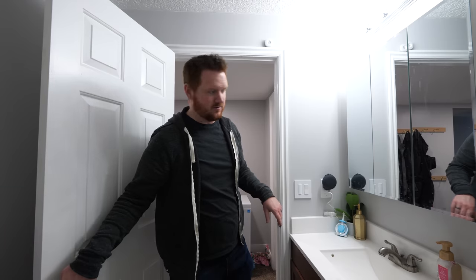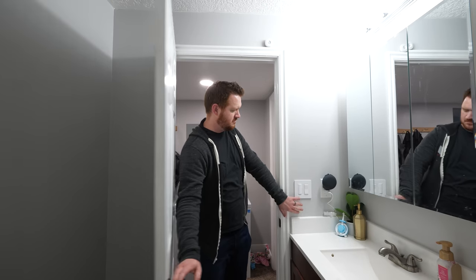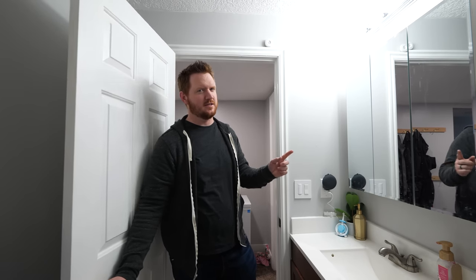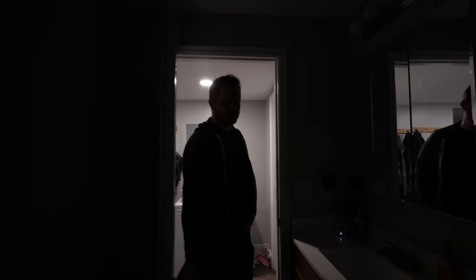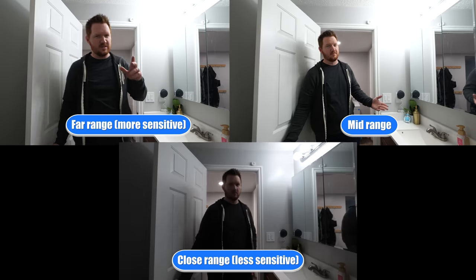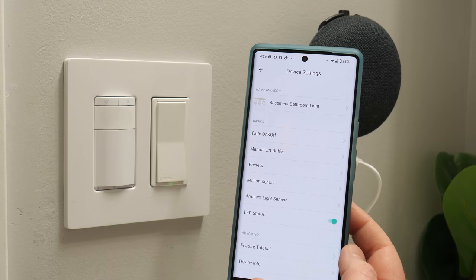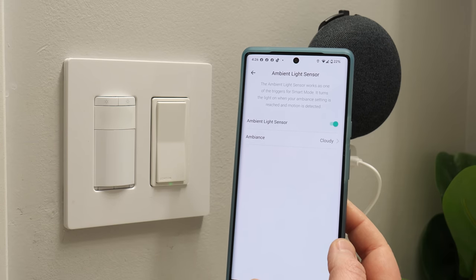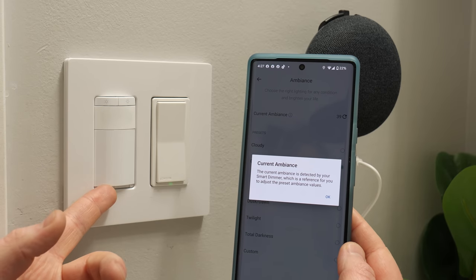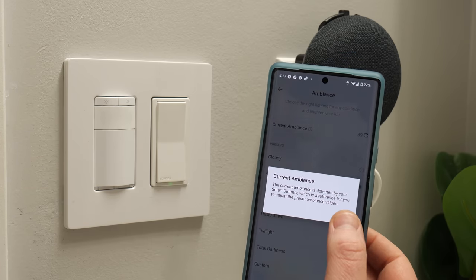Testing the sensitivity levels: the most sensitive setting responds very quickly. Medium sensitivity also works great. The least sensitive setting takes noticeably longer to trigger. Next we have the ambient light sensor, which works as one of the triggers for smart mode — it turns the lights on when your ambient setting is reached and motion is detected. The smart dimmer detects the current ambience as a reference for adjusting preset variable values.